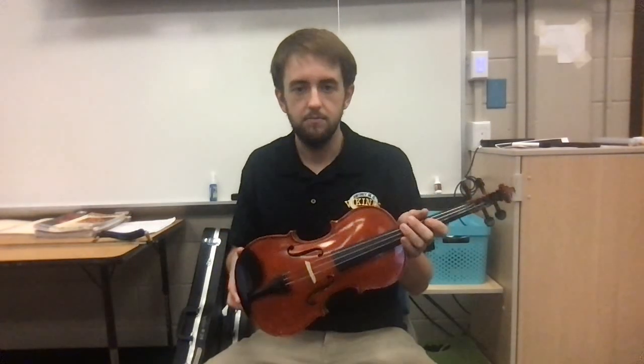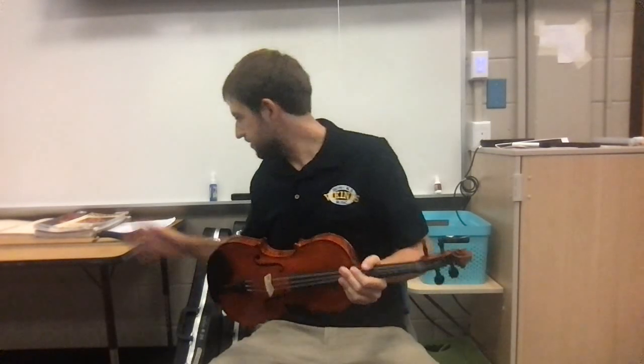First let me grab my violin. I'm kind of missing my shoulder rest, so I'm going to get it. Now, when putting a shoulder rest on there are many different ways of doing it — here's how I do it. The shoulder rest is clearly supposed to sit on your shoulder, so you want to find the side that curves up.